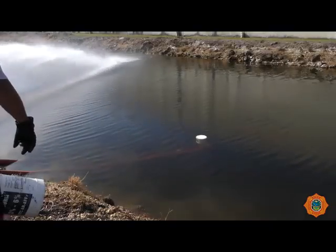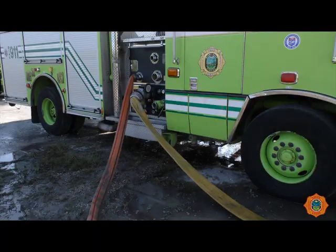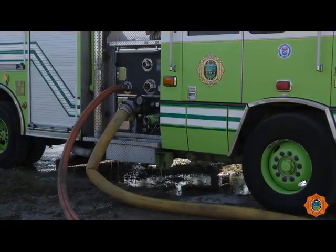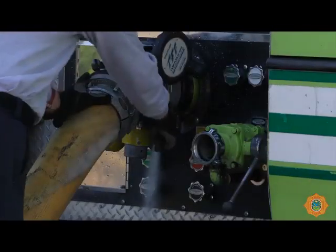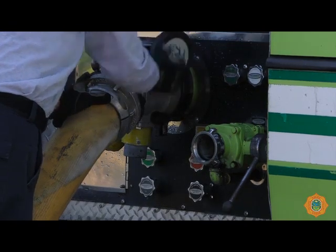After establishing a water supply from the first water jet eductor, lay out the second unit connecting the hose lines to the truck's officer side connections. Using the first unit as a supply, charge the second unit's 3-inch supply line. Once the second unit's 5-inch line has been bled free of air, slowly open its pump intake valve.